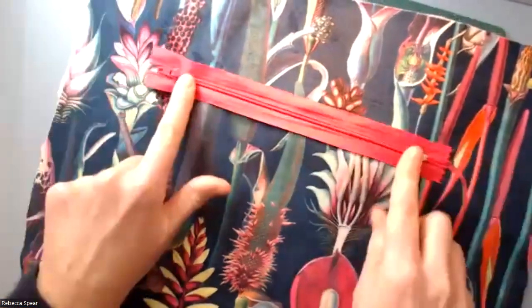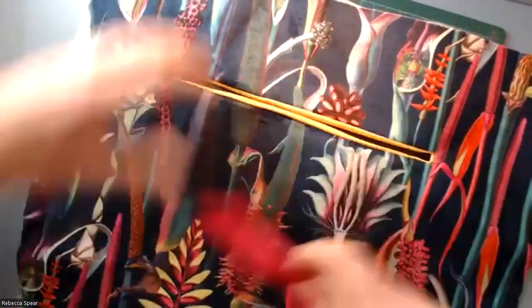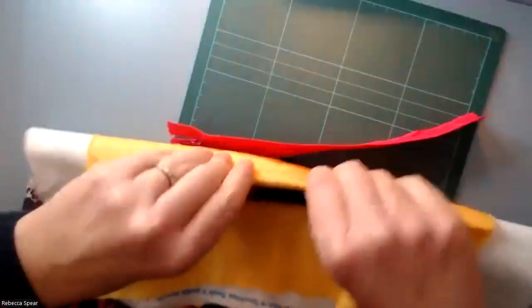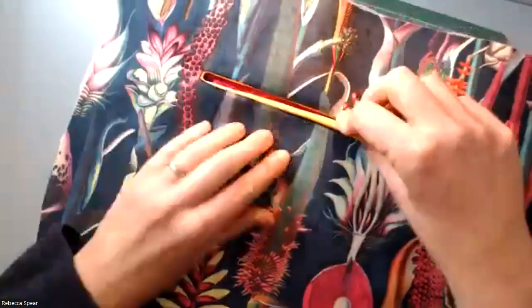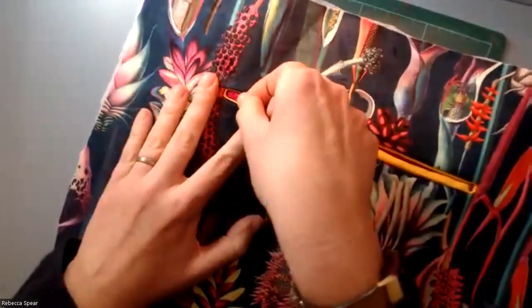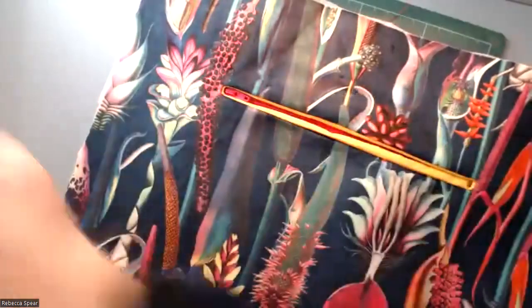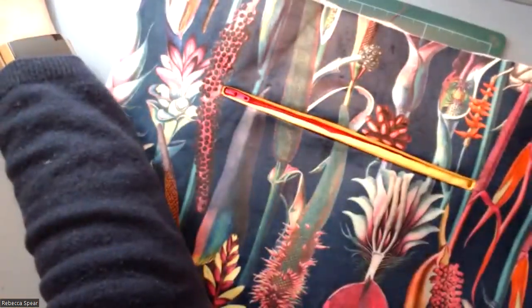The next step will be to add your eight-inch zip — or smaller if you've done the smaller size — to the back there. Get it pinned and attached. Keep your zip head at the end of where the opening is, pin it all along, and I'll show you the next bit in a moment. See you next time!